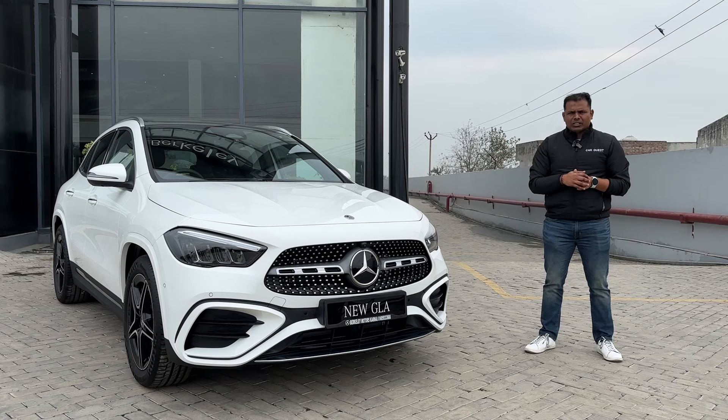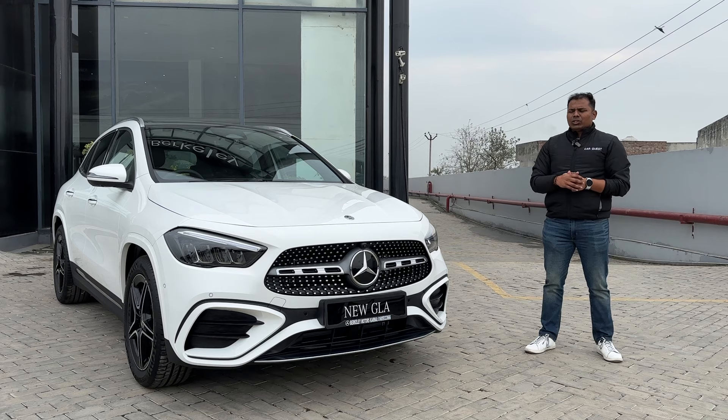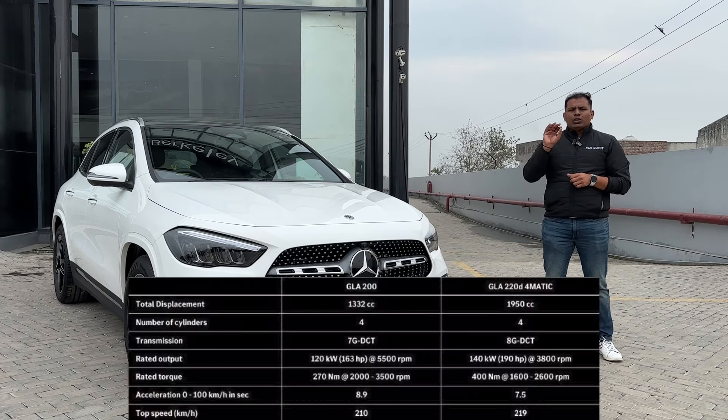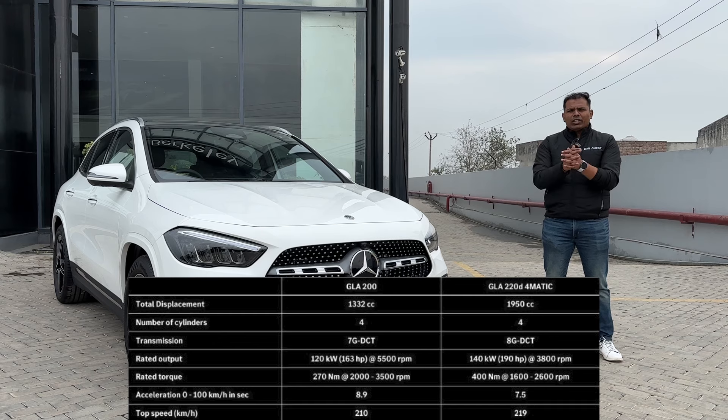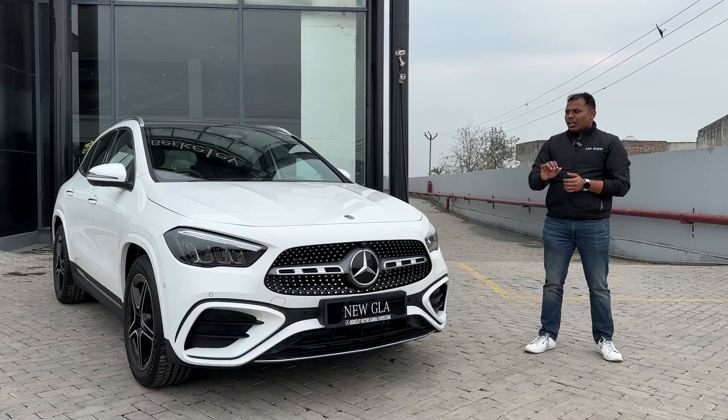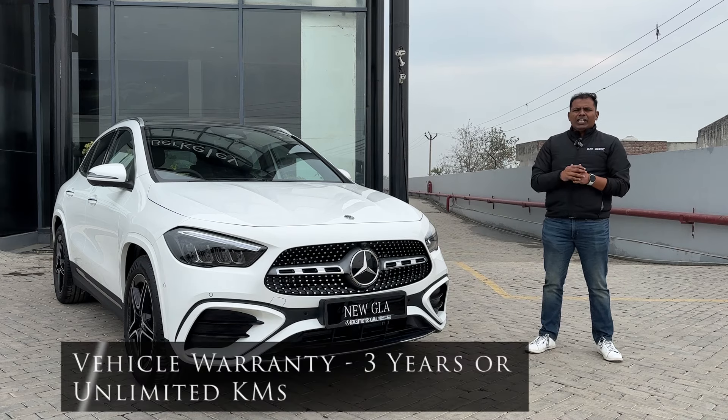For engine options, the AMG line gets only a single 2.0-litre four-cylinder turbocharged diesel engine producing 190 hp and 400 Nm of torque. If you go for the Progressive line, you can opt for the GLA 200 with a 1.3-litre petrol engine producing 163 hp and 270 Nm of torque. The standard warranty is three years or unlimited kilometers, extendable further.